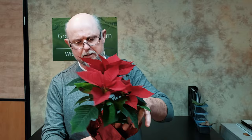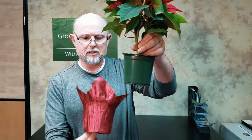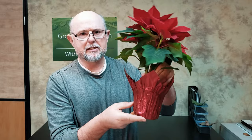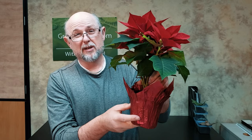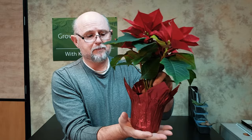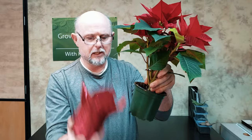One thing with poinsettias is that they often suffer. I'm going to pull off this little decorative sleeve — it's nice that this one actually has a hole in the bottom, meaning somebody paid attention and poked holes in it. One of the problems is if the sleeve doesn't have a hole, the plant sits in water. The one thing poinsettias hate is sitting in water — the roots rot right away. So it's really important to cut those holes; you can still sit it in a dish when you water it.